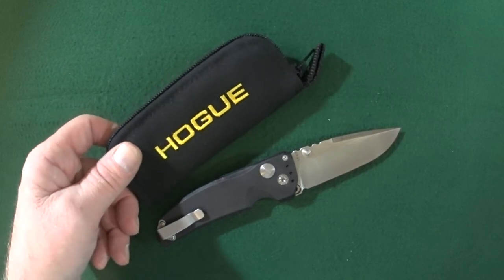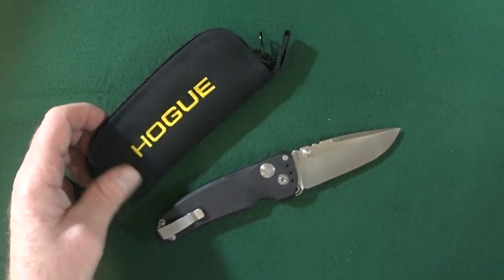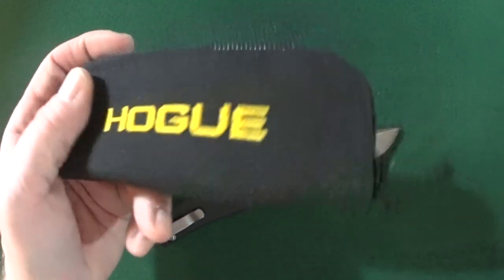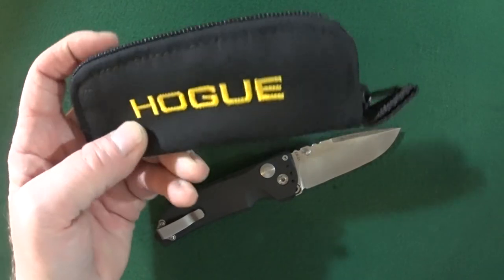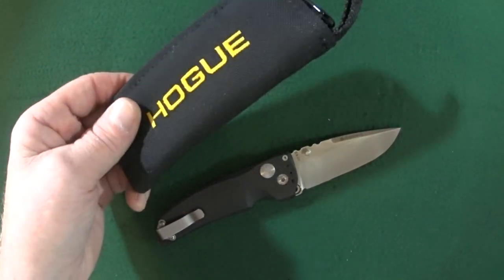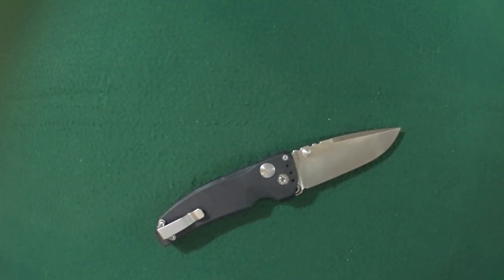Almost forgot — the zipper pouch! That's where some of that $135 is going. This is probably one of the smaller pouches I've seen from a knife manufacturer, but they still do give you a pouch, so I'm not going to look a gift horse in the mouth.